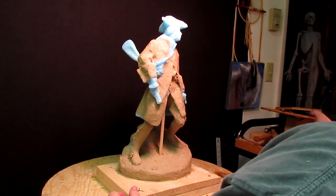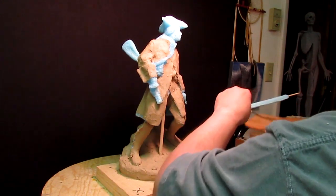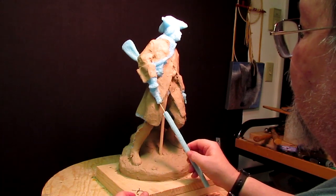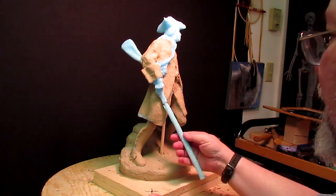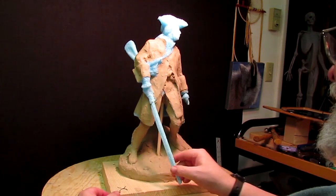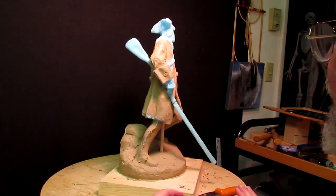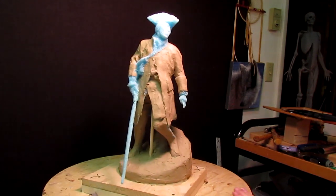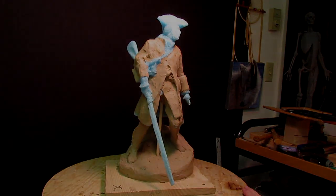The rifle barrel here — I'm going to have to reconstruct that, but it gives me the right length for it. There we go. So that's it for now. See you next time.